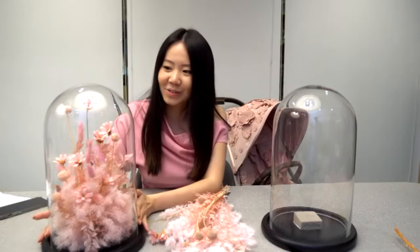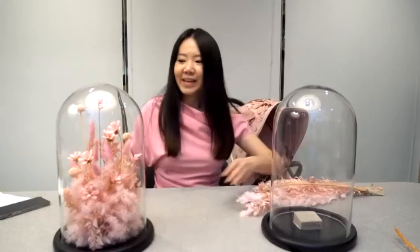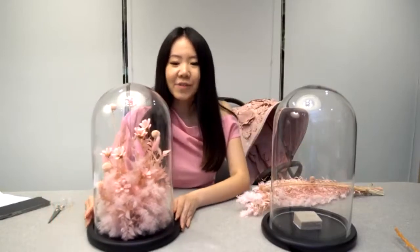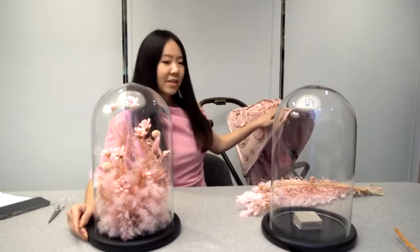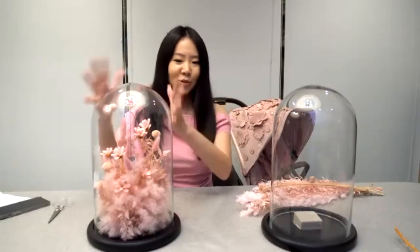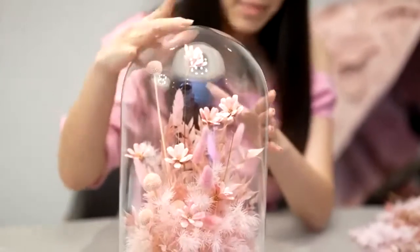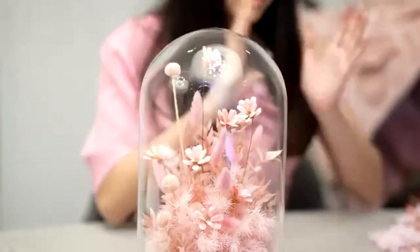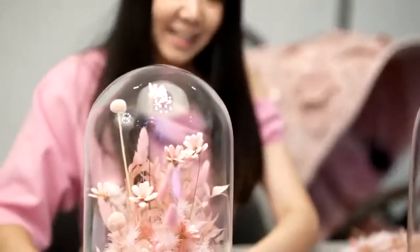Let me introduce myself — my name is Jessica Cindy. Today I will demonstrate how to create a flower dome. I created this flower dome inspired by the Cybex Simply Flowers design, which is very luxurious with couture details. This dome represents the stroller, and the flowers inside represent the beautiful baby. The dome represents protection, just like the Cybex Simply Flowers stroller protecting your beautiful baby.